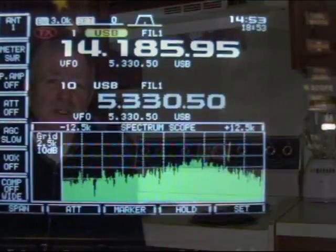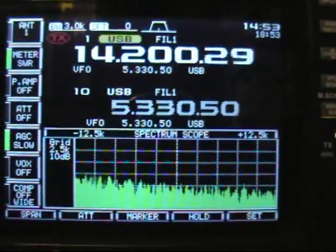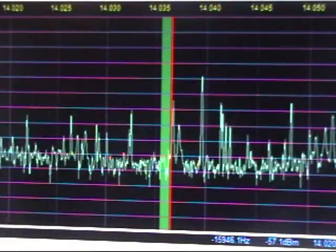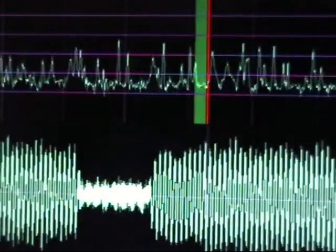One thing that's very impressive about the Flex 5000 is its scope display. When you look at the ICOM 756 Pro 3 it has a nice scope and I thought it was great when I originally bought it. But when you look at the Flex, that scope display is amazing. You have a pan adapter, you have a scope, you have so many different equipment that you can look at.